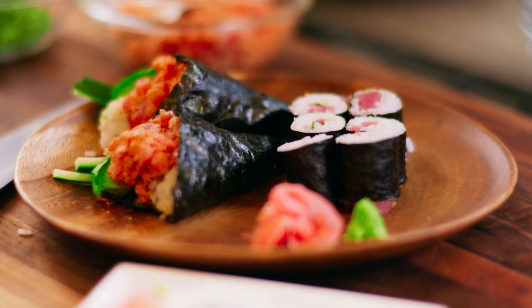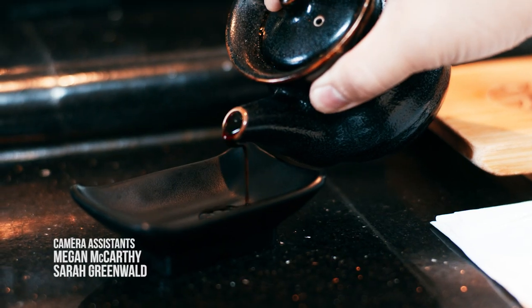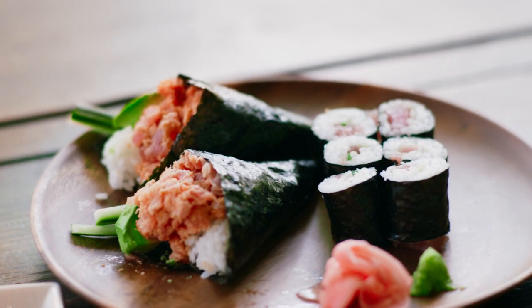So there you have it, friends — what a sushi adventure we've had today. We started at Kozoku where we learned proper sushi etiquette, then brought it back home where we taught you how to make sushi rice, California rolls, tuna rolls, and spicy tuna rolls. Now it's your turn to take all this info and bang it out yourselves. We'll see you next time on Authentically Asian.